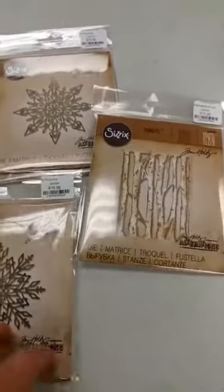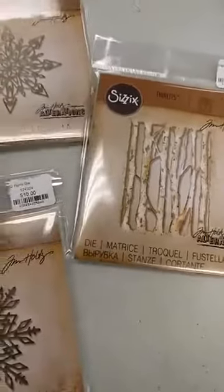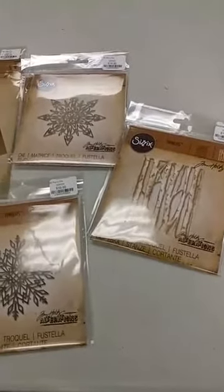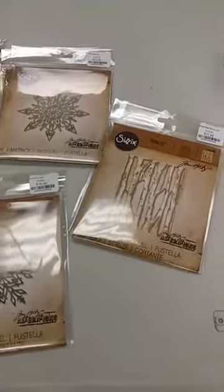We also got some of the new Tim Holtz Christmas dies in. I have very limited quantities of these. Most of them went to pre-orders, especially on the seasonal Tim Holtz dies — it's always good to pre-order those — but I do have a few extras, so I just wanted to share those with you.